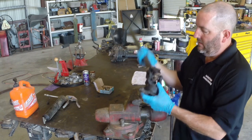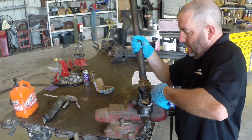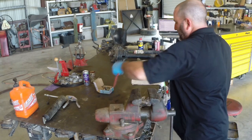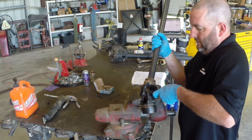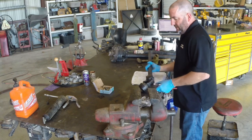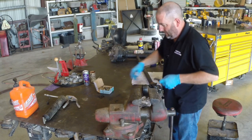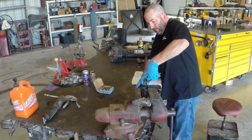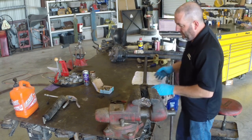These clips are pretty simple. This style here — you just squeeze with a pair of pliers and you can take them out. All four clips are out. Now these cups are press fit in there and we're going to drive them out with a hammer.